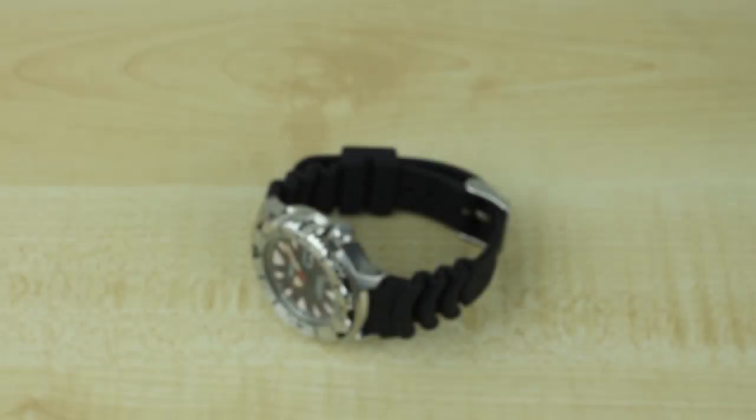Hey Watch Nerds, James Stacey for Blog2Read.com here, and today we'll be taking a look at the new Seiko Monster replacement — the Seiko SRP313K1.